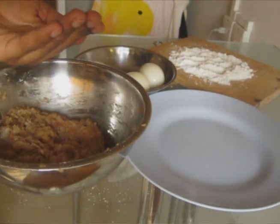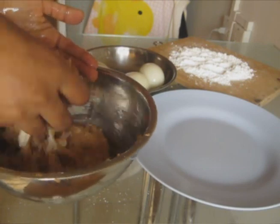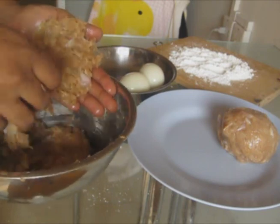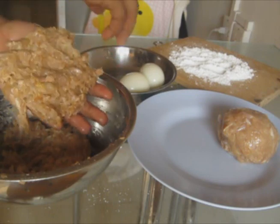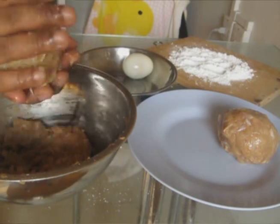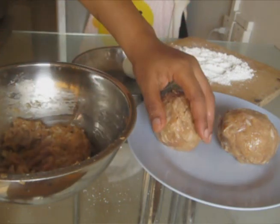Next, grease your hands with a little bit of oil. And place the meat in your palm. And put the boiled egg inside it. Then, gently wrap the meat around the egg.